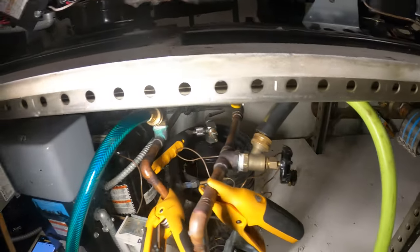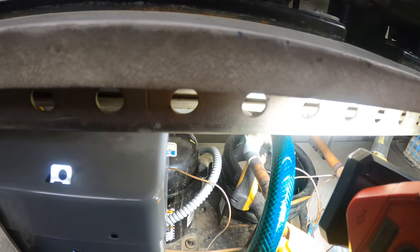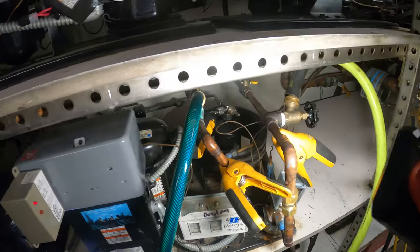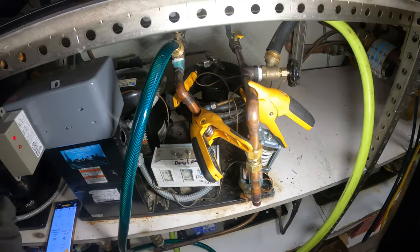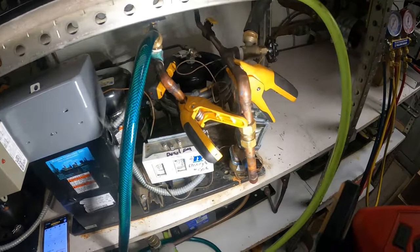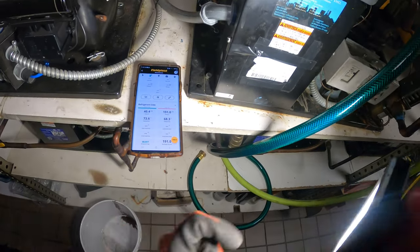Does this unit have a sight glass? Yes it does — all the way back there. That sight glass is clear. We're at 191 head pressure, 40 back pressure, and no longer have that super-hot water. Something obstructed the water flow inside the condenser — all that sediment clogged it. We back-flushed it and that restored the water flow.